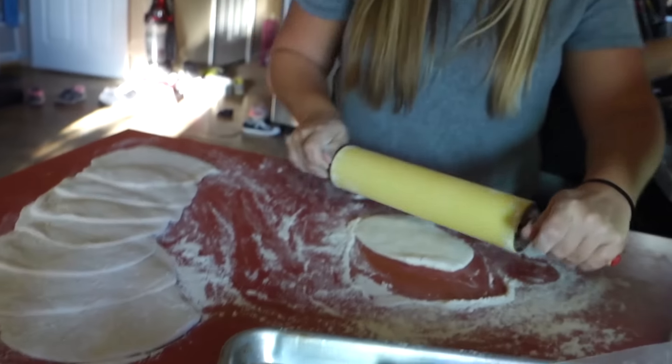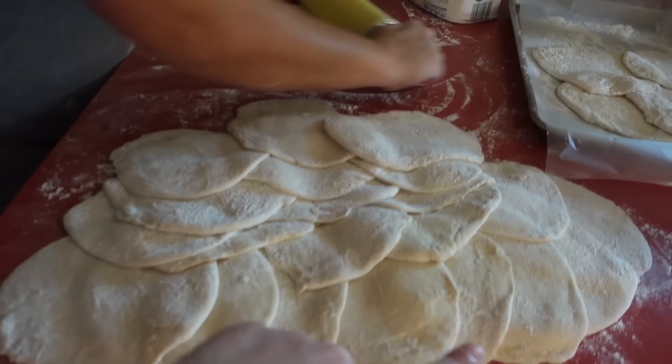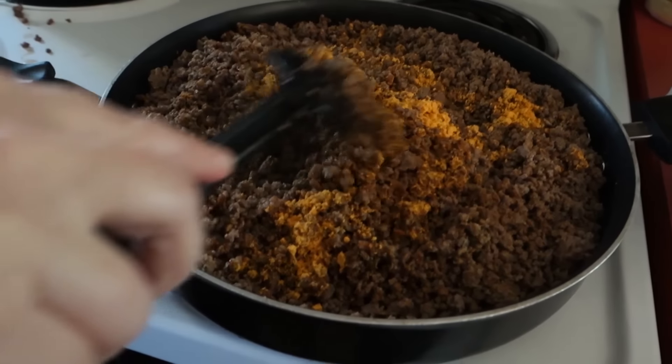We've got Amanda and Amber here. We're making homemade sopapillas for dinner. Amber's rolling out the bread dough and Amanda's doing the hamburger. We'll just kind of teach you guys how to do this as we go. Amber's still rolling the bread dough — we're having lots and lots of sopapillas. Amanda and I are going to roll the hamburger brown.